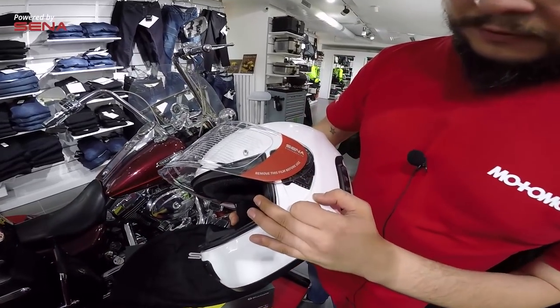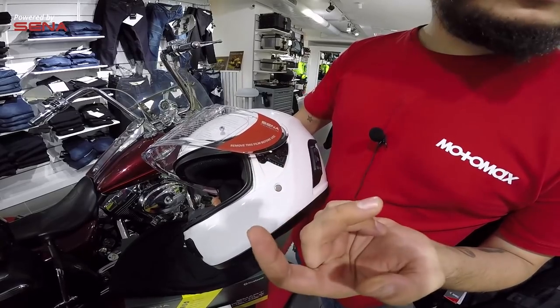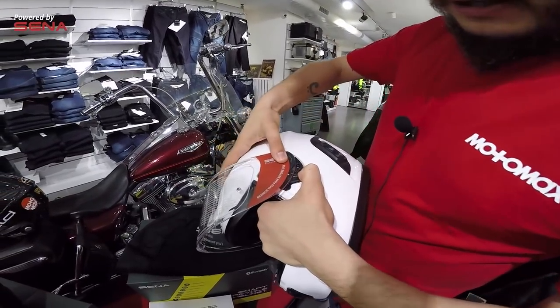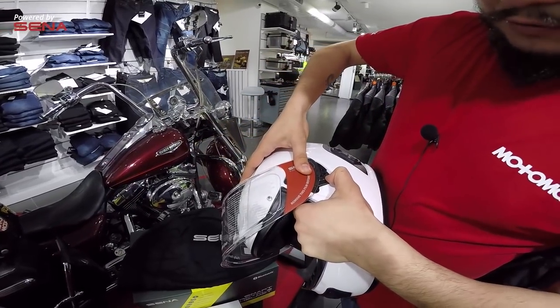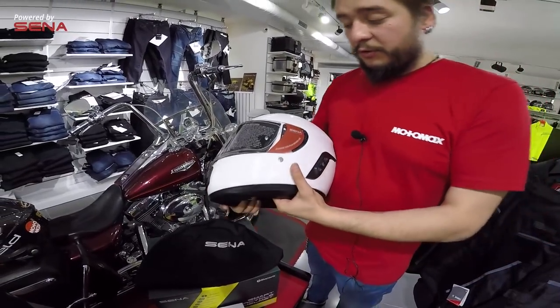Vizörümüz kolayca sökülüp takılıp çıkartılabiliyor. Şu mandalı ileri ittirdiğimizde kolaylıkla ayrılıyor, kendini serbest bırakıyor. Yine kask açık pozisyondayken vizörümüzü oturtup mandalı kapattığımızda tekrardan vizörümüz yerine yerleşmiş oluyor.